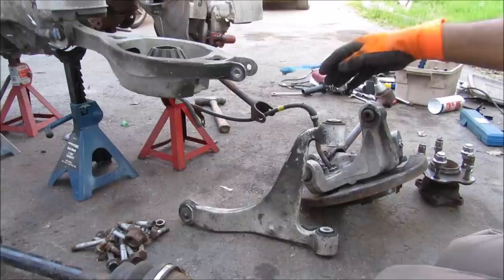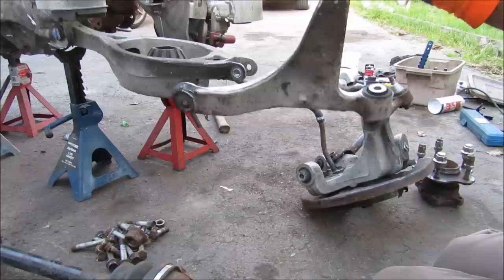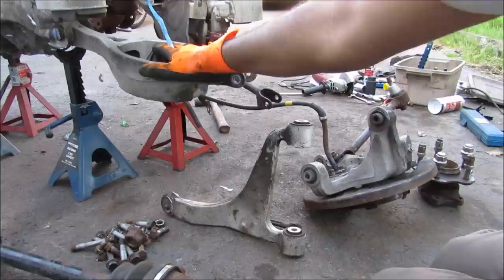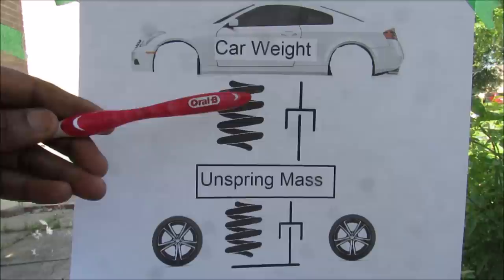Here we have the entire suspension disassembled from this corner of the vehicle. With the exception of the lateral link and the trailing arm, most of it is made of aluminum. The upper control arm is a forged aluminum piece, and the bedpan control arm and knuckle are cast aluminum. This is done to save weight because anything below the spring that is supported by the suspension is called unsprung weight, and too much unsprung weight has detrimental effects on handling.